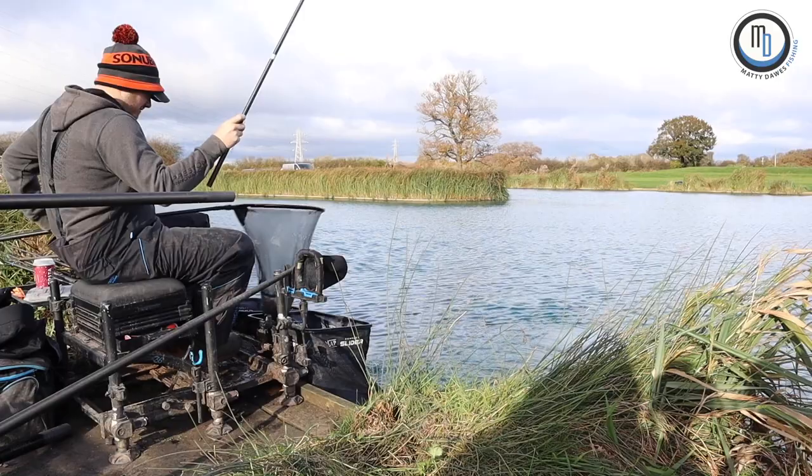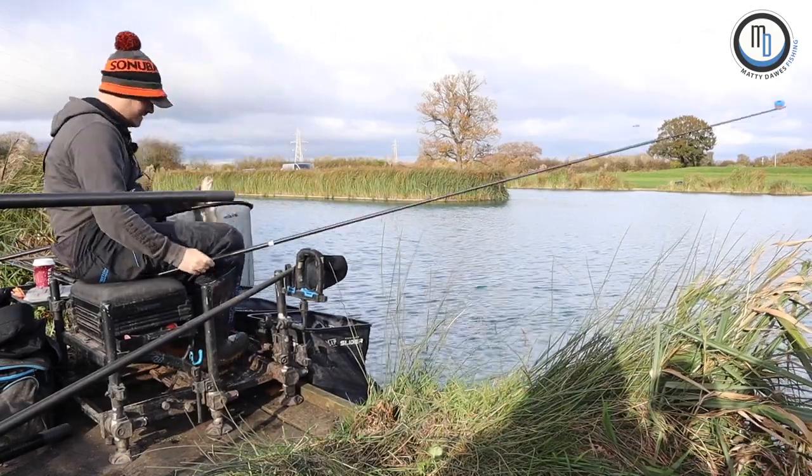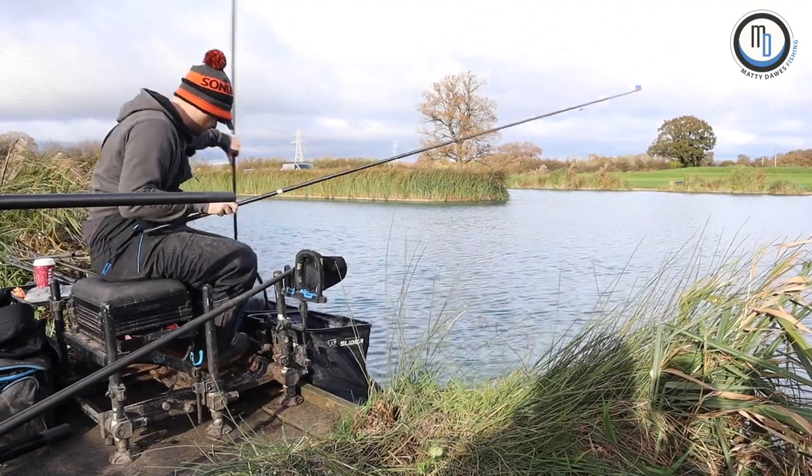Like relevant fish — carp and F1. Nice size carp, right in the top lip as well.